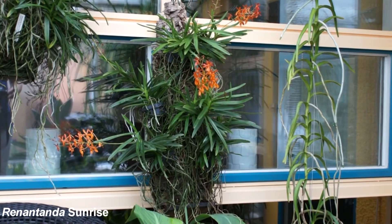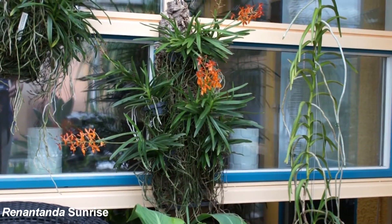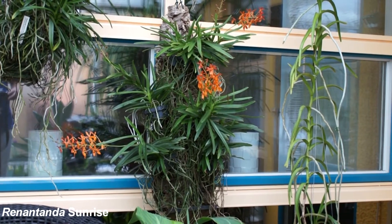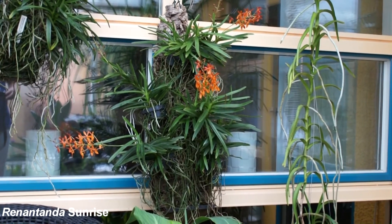This is the Renantera Sunrise. It's a cross of Vanda Falcata and Renantera Imschootiana — a cross that flowers five to six times a year.